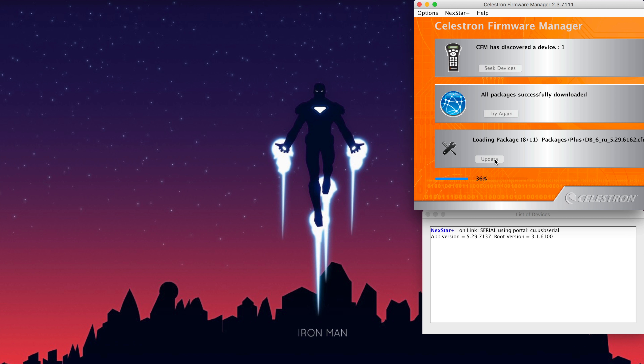It will say it detected typically one device. If you have other compatible auxiliary components, it may also look to update those as well. There are about 11 packages installed in the Nexstar unit — the software will read each one and decide if it needs updating. Even if already up to date, it reads through all packages to confirm before proceeding. The updates are downloaded from the internet when you first open the package, then stored locally, so no internet connection is needed after that.